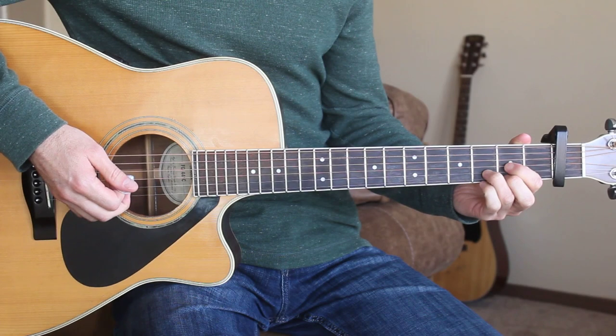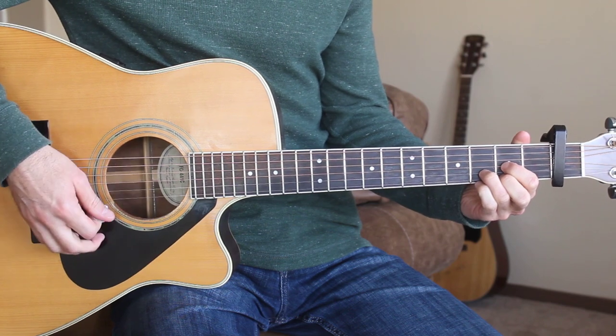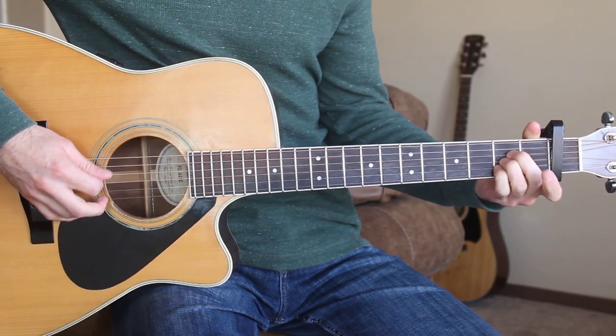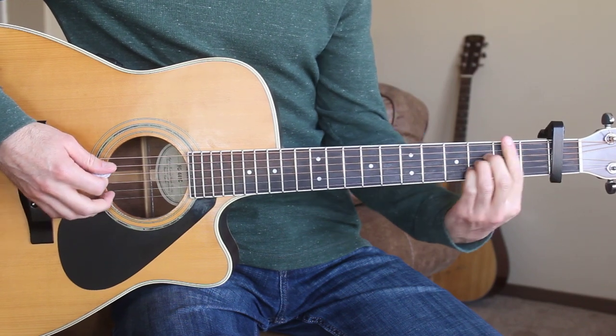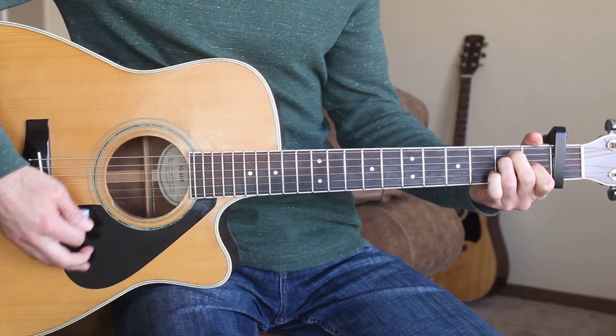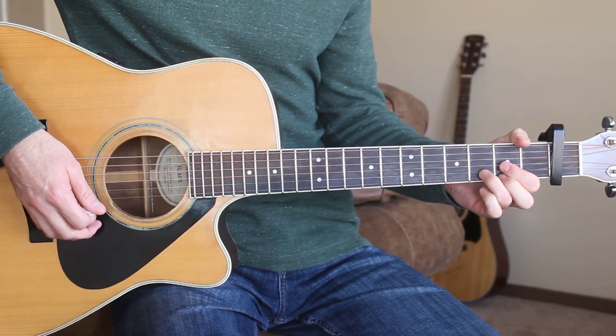The chords we need here are D, G, A, B minor, and the E major chord. Our intro just starts out playing the D chord. Here's what the intro sounds like.